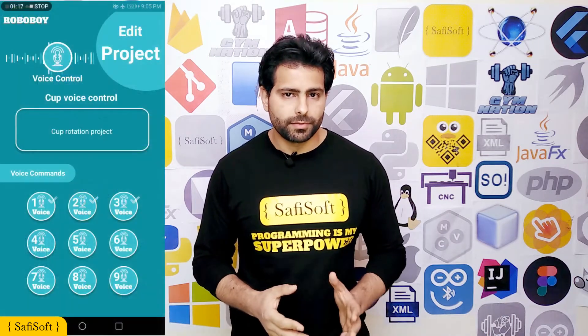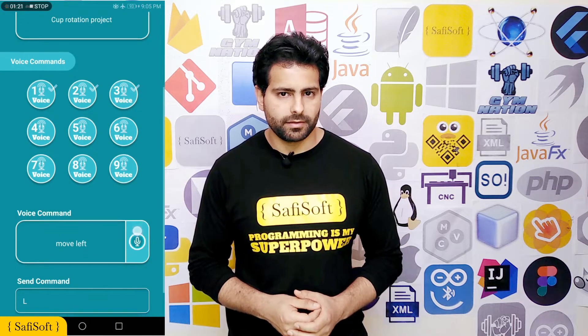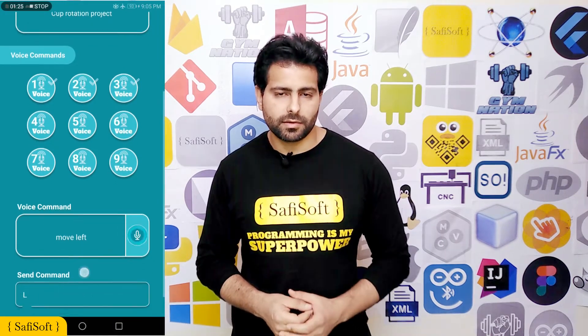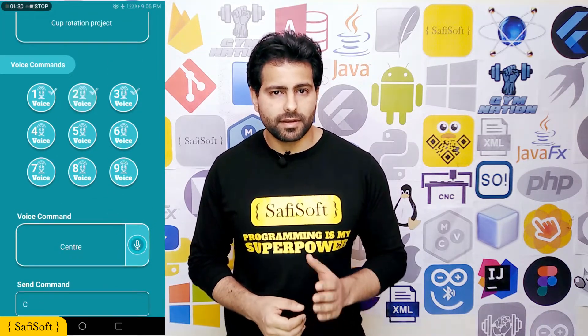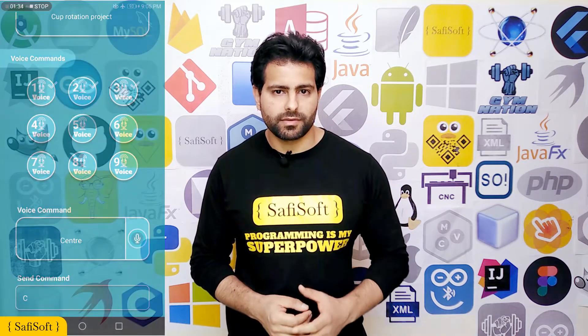Now that we know what to do, we should edit our new project. Select any voice command number, then press the microphone button to record your voice command, and finally enter the value you want to send in the send command section. You must repeat this step for the remaining commands, and then we should put our project to the test.